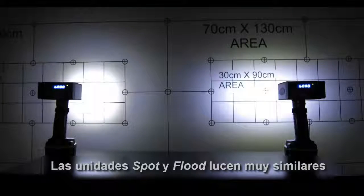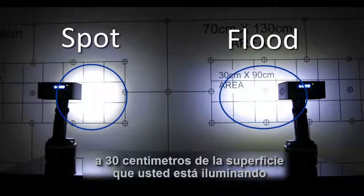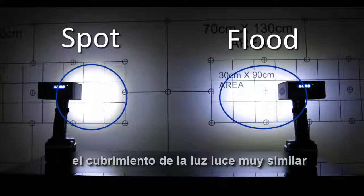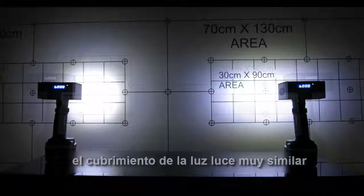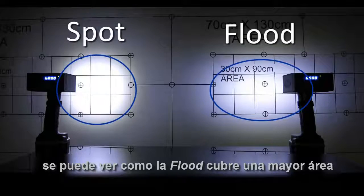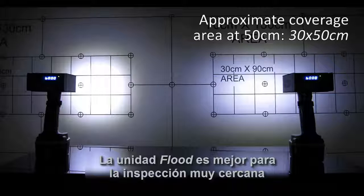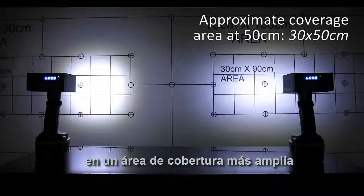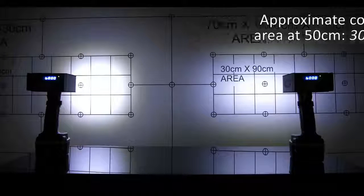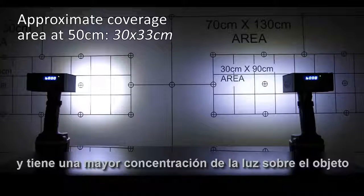The spot and flood units look very similar. At 30 cm from the surface that you are illuminating, the light coverage looks very much the same. But when you pull them back to 50 cm, you can see how the flood will cover a much bigger area. The flood unit is best for up-close inspection and a wider coverage area. The spot is best when you want to throw the light further and have a much more concentrated light on the object.